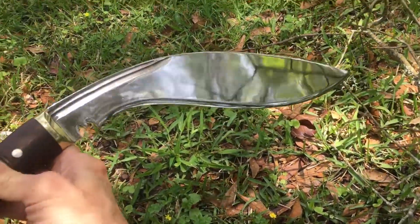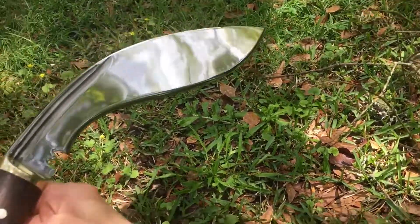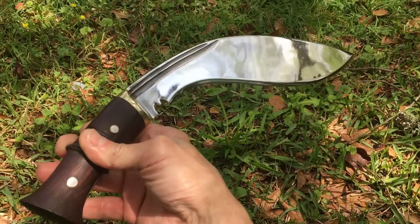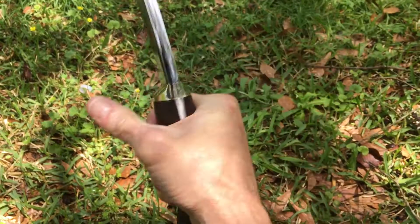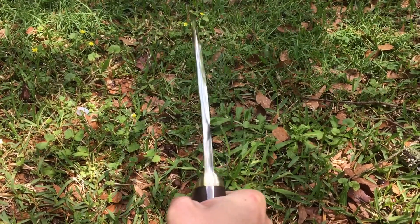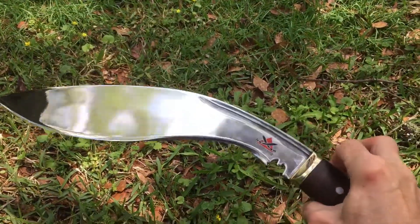This is a traditional kukri — you can tell by the really arced back. You'll notice the handle is a little shorter than the service model, it's not flared quite as big, but it feels really good in the hand. The balance point is just square in the middle.